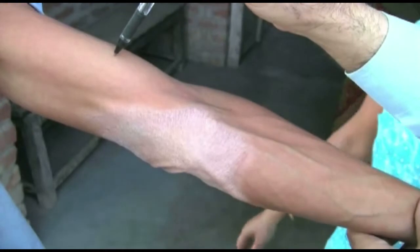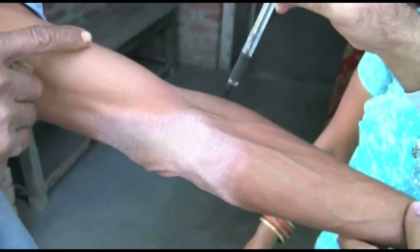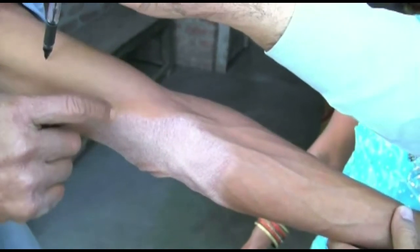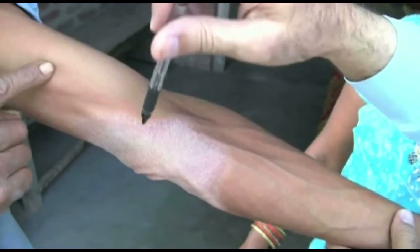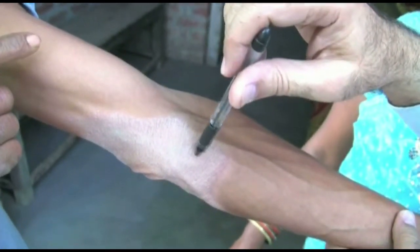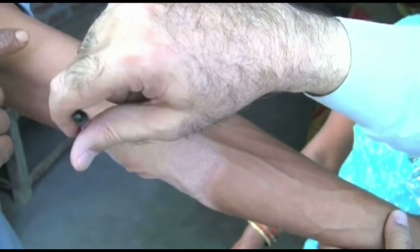Testing should never be done in a hurry. Take care to give enough pause between the touches. The ballpoint should touch gently without stroking. Ensure that the person cannot see the site of touch.